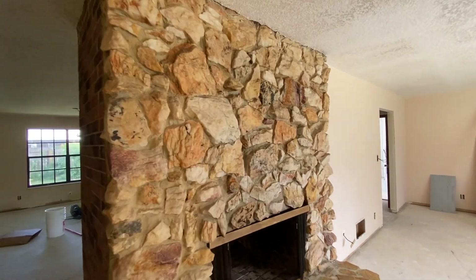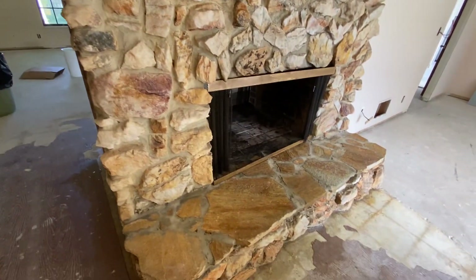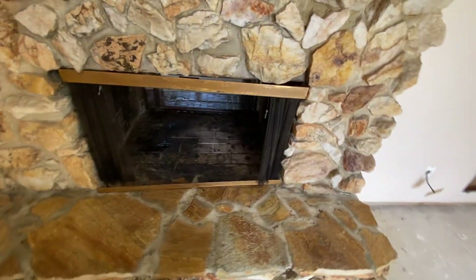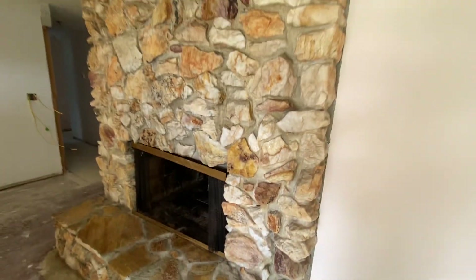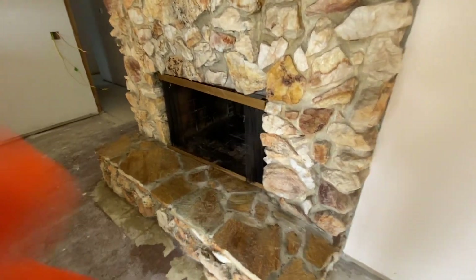We also did this stone here — very much the same process — and you can just see how gorgeous that looks. Just wanted to show you what that looks like: a little interior fire stone wall cleaning.